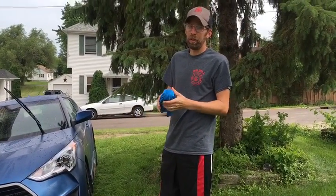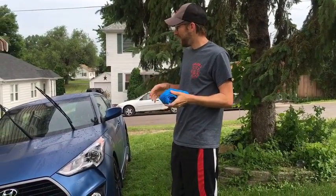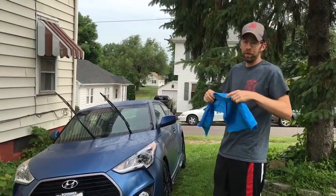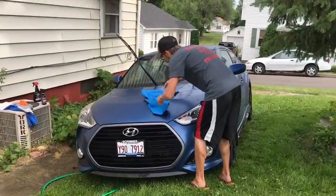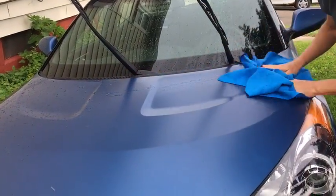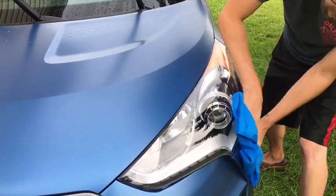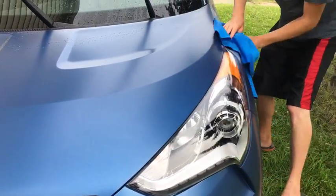When I first washed this car, I went on YouTube and everywhere looking for a good video on how to wash matte paint because I wasn't really sure — it was kind of a learn-on-the-fly experience. I hope this video has helped whoever is watching it. You definitely don't want to do circular motions and you don't want to apply a ton of pressure — nice and easy, let the soap do the work for you.